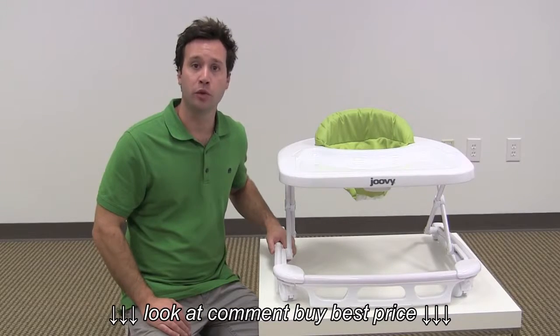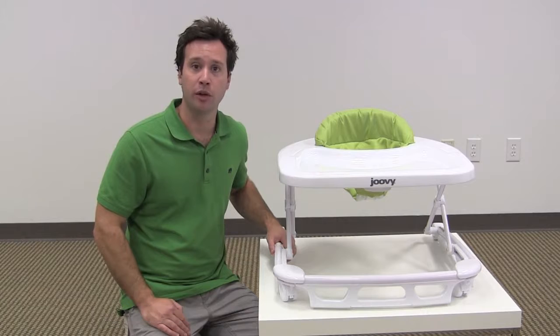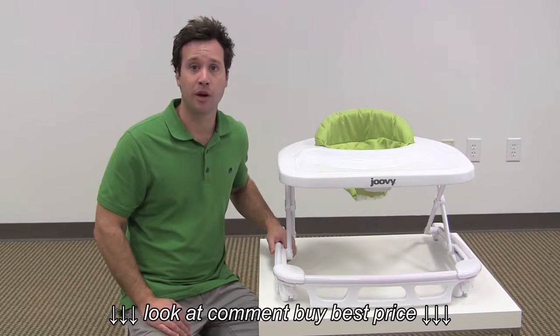That's our review of the Juvie Spoon Walker. Make sure to click the link below for the full review on our website, and make sure to subscribe to our YouTube channel for more reviews just like this one.